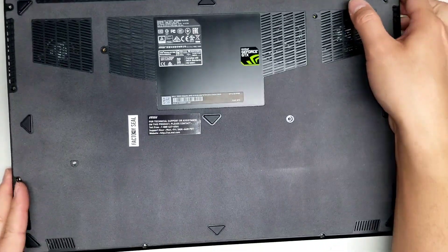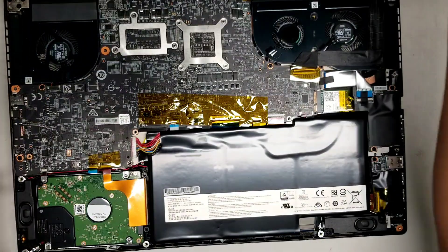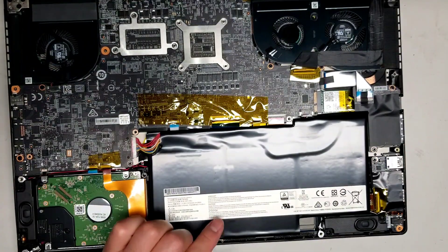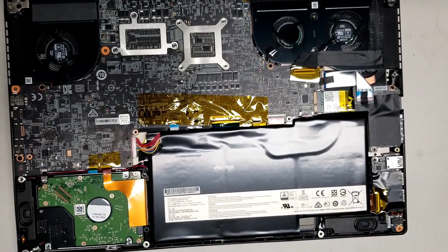Now that we've got both parts off, this should be easy to lift off. So the cover just looks like that. Now what you want to do is disconnect the battery and then hold the power button to drain any power so you don't damage any internal parts.